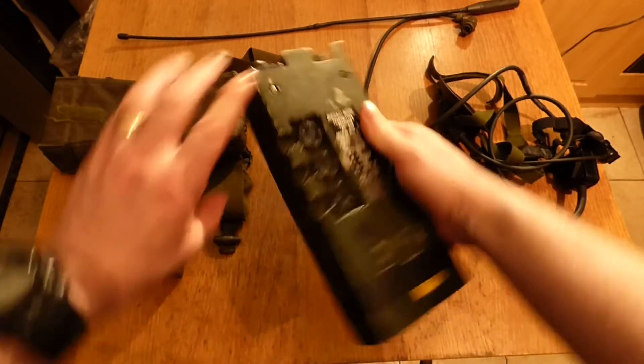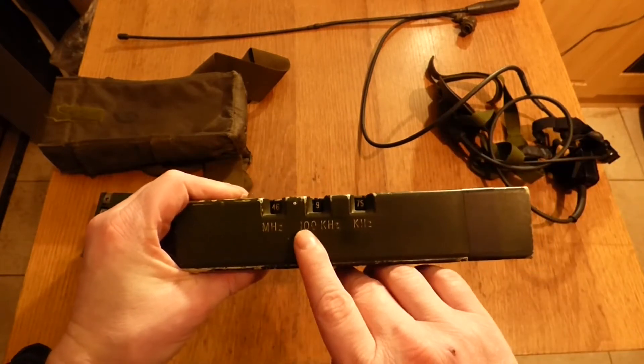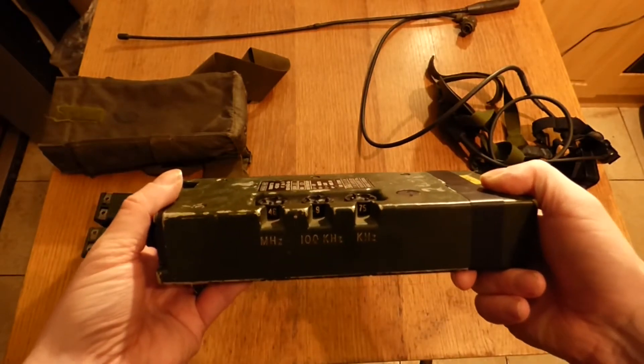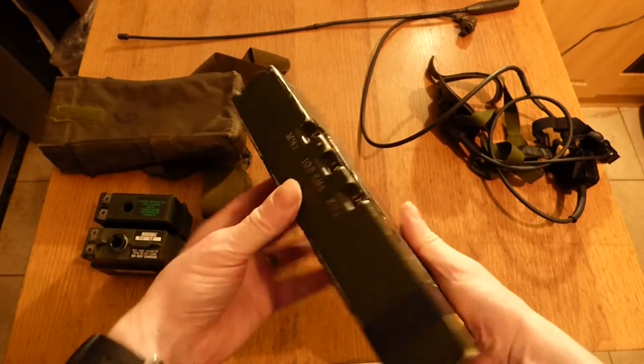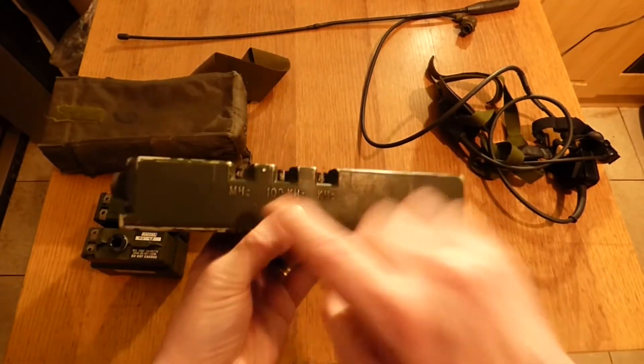These are your three dials to change your frequency. You have megahertz, kilohertz, and then kilohertz again. I believe there are around 400 channels on this radio with the current setup.